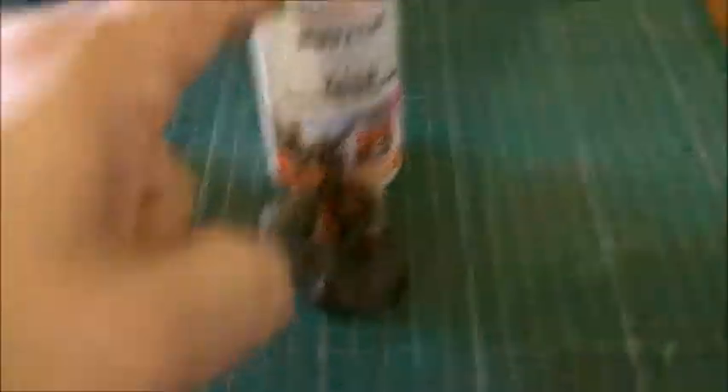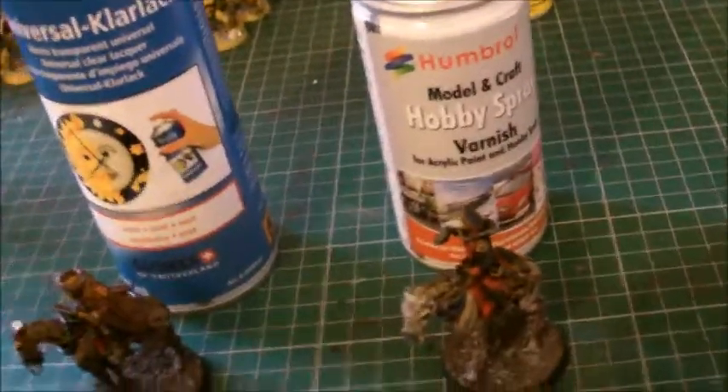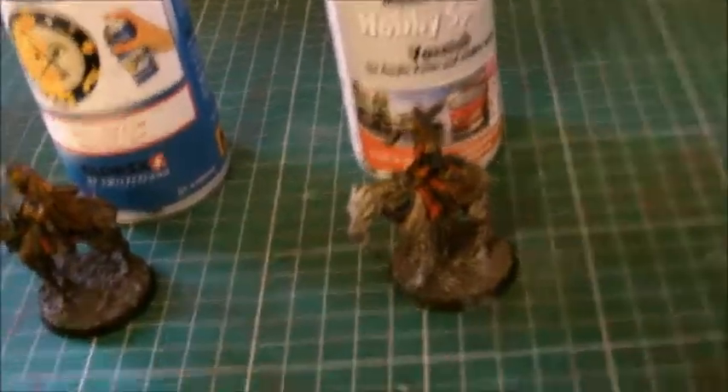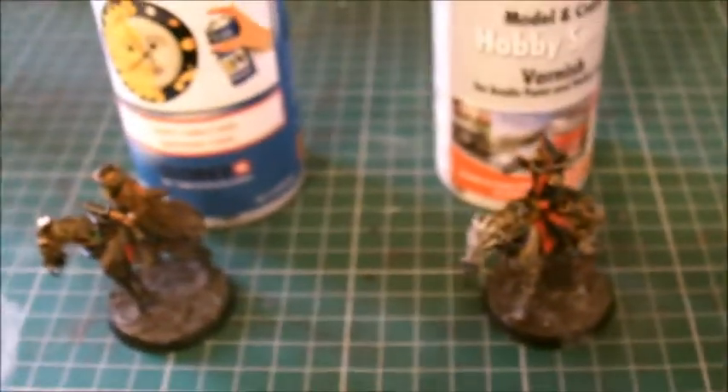So I think at the end of the day, my money goes on the Humbrol. I've still got other varnishes to test — a lot of people have said there's fantastic Vallejo varnish, and brilliant airbrush varnishes you can run through your airbrush. I need to try those out. I've also got to try Testers, which people talk about quite a bit. In the meantime, I'm focusing my attention on the Humbrol until I get some of the others to review.